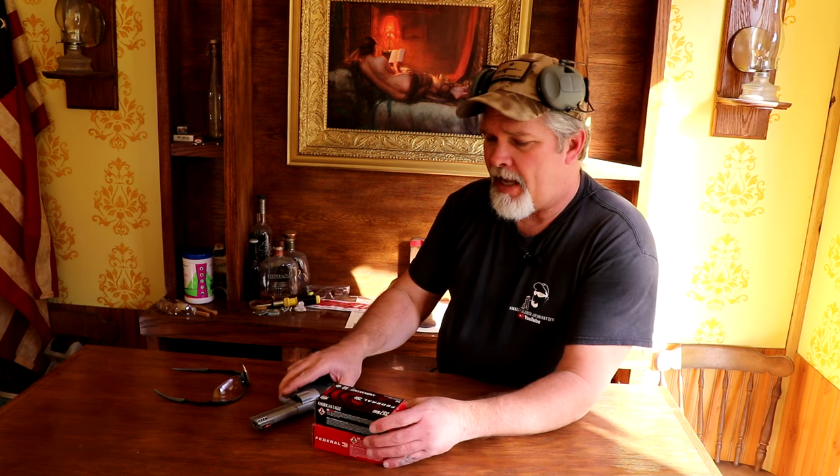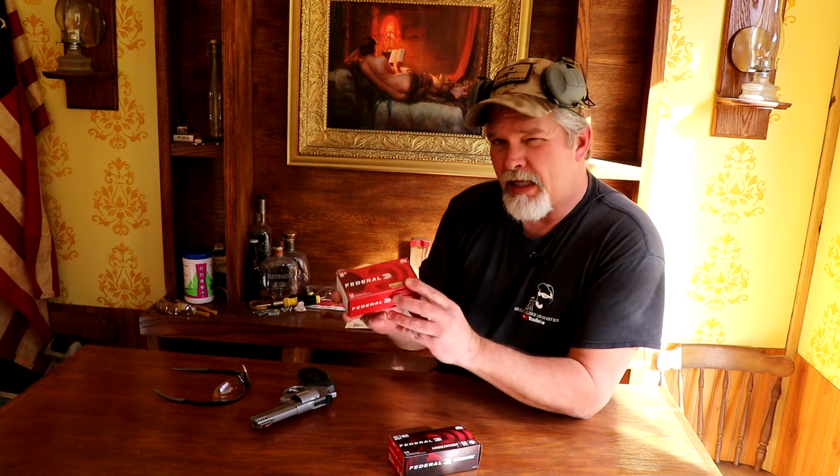We're out here on the range with the Taurus Tracker 627. I've got two boxes of ammo — both are Federal. These are Federal 38 Special, 158 grain lead round nose. These are 357s — they are 158 grain jacketed soft point.